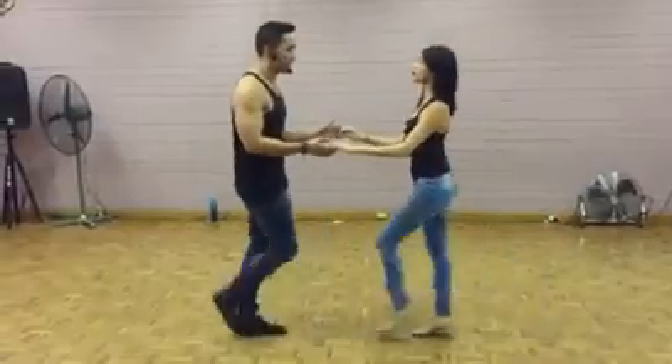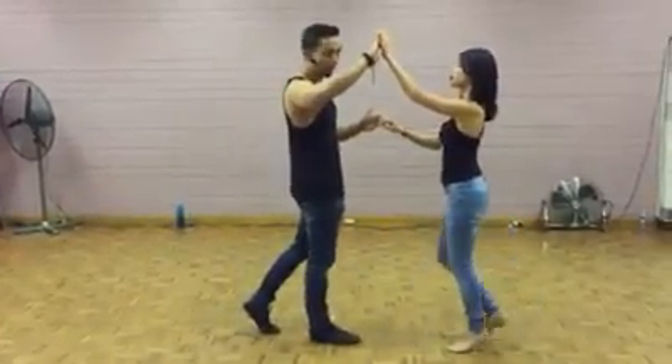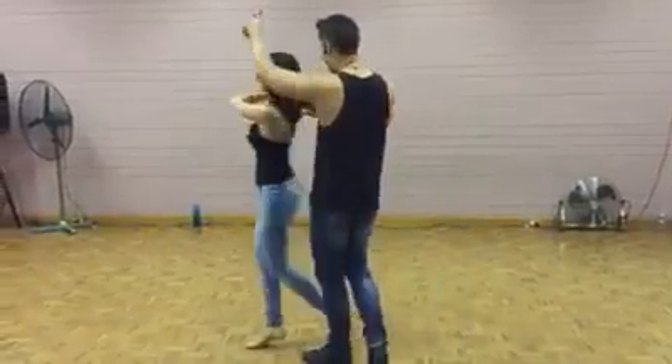One, two, three, five, six, seven, eight. Lift clear. One, two, three, five, six, seven.